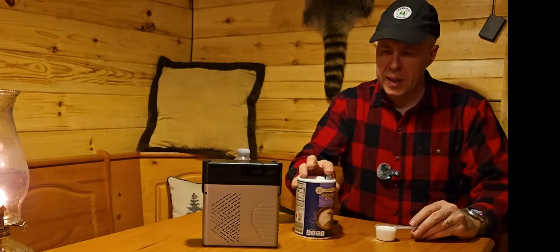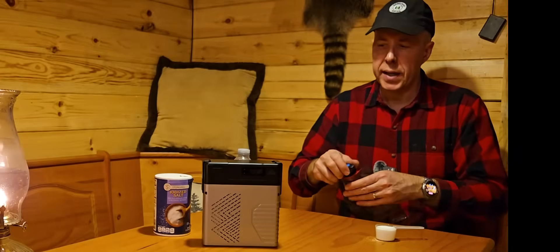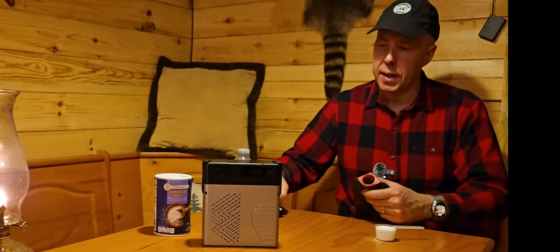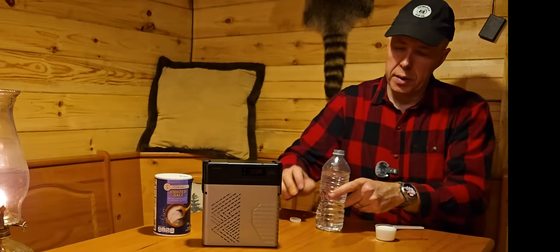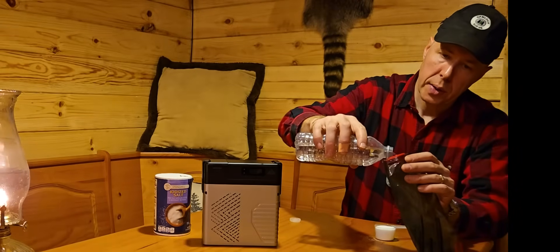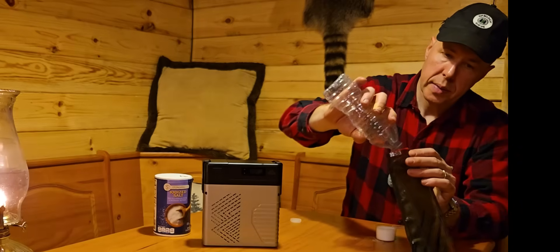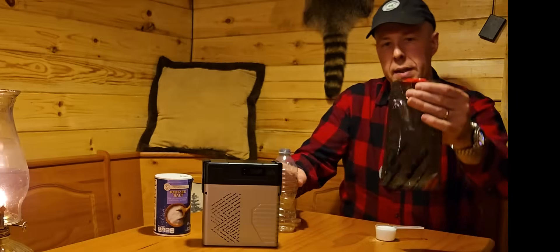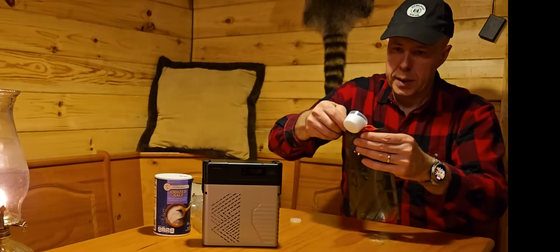Essentially, with the included measuring cup just fill it up with salt. Then it's going to take about 13 and a half ounces of water — basically a water bottle of water. You can use any water — you can get this out of a stream, whatever it might be. I'm going to go ahead and put my water in there. You'll see it is almost full and I'm going to add the salt in there, try not to spill that.